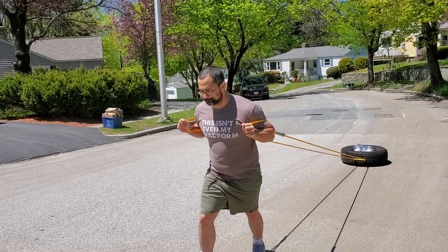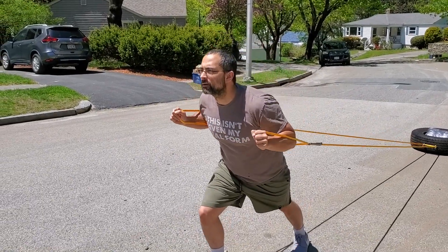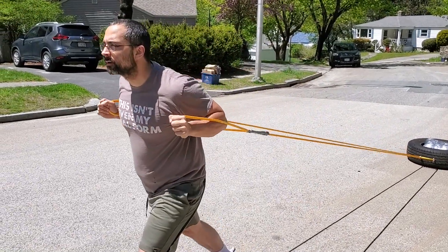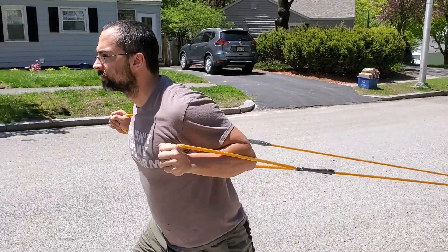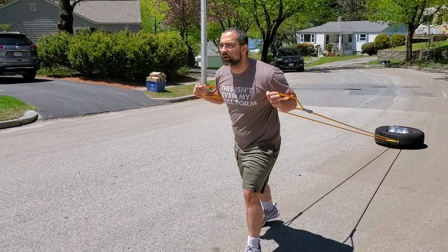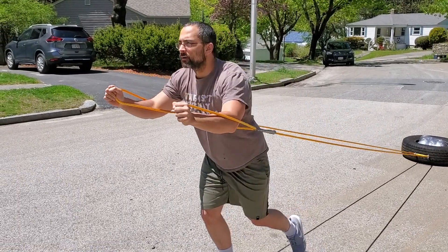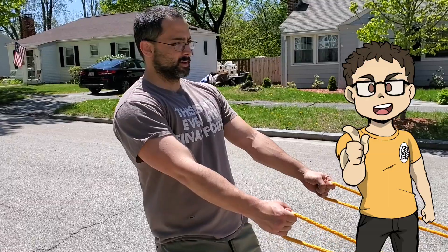Exercise number four is a walking chest press. We're going to walk forward like we did with the arms extended, but we're going to do a chest press like we would be doing with dumbbells or a weight machine. Make sure that as you come back you're keeping the hands directly beside the chest, and when you press out, make sure that your hands are facing each other — you want those palms to face each other during that movement.